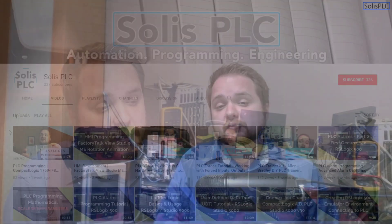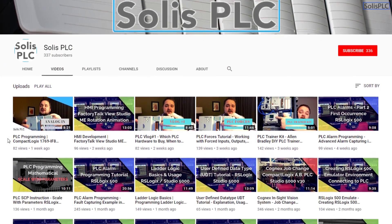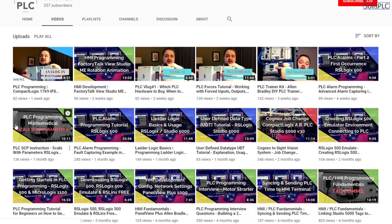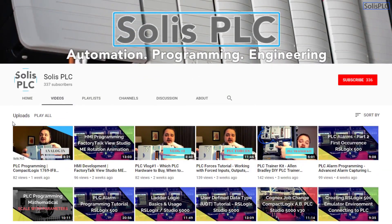In future videos we're going to be exploring some of the other intricacies and features of these two switches. We just wanted to quickly point out all the great content we've been releasing on the Solus PLC YouTube channel, including industrial automation, PLC programming, as well as HMI development. If you enjoy this type of content, we would really appreciate it if you could click the subscribe button as well as the notification bell.